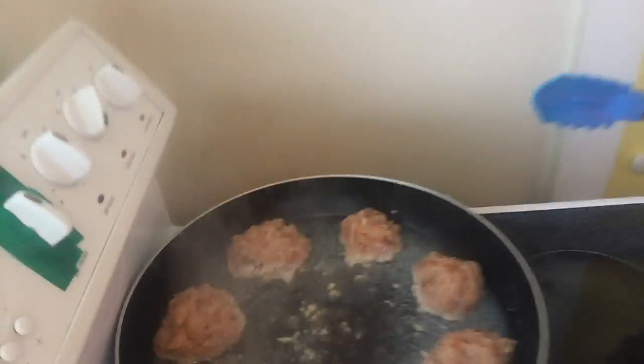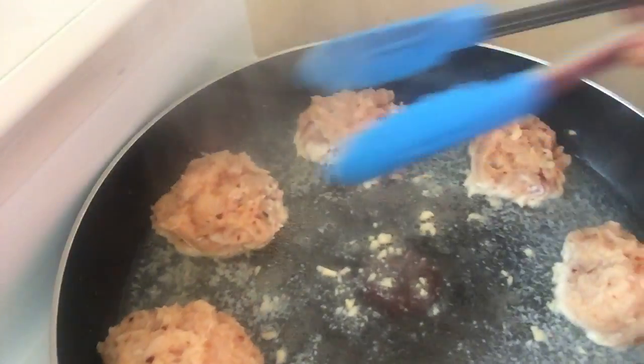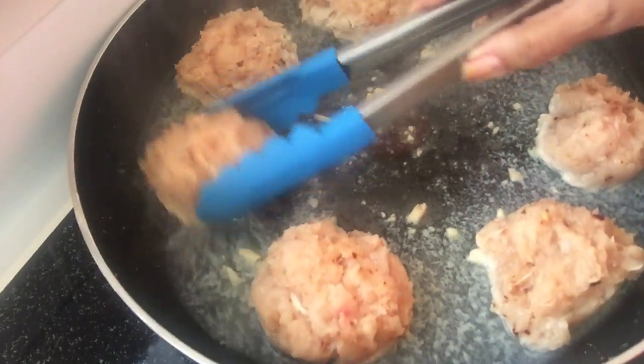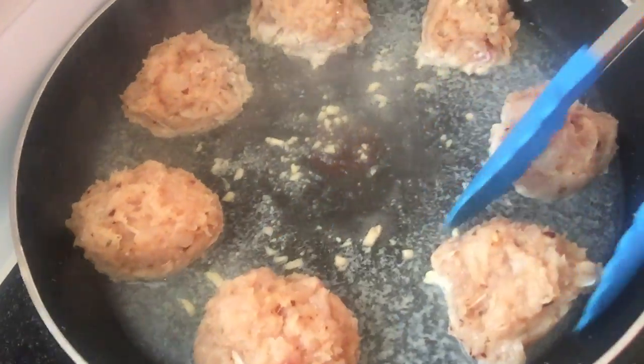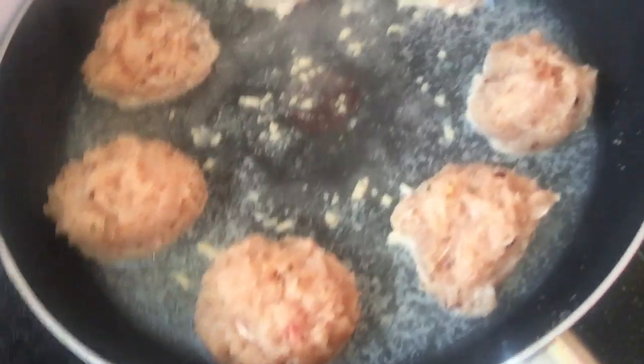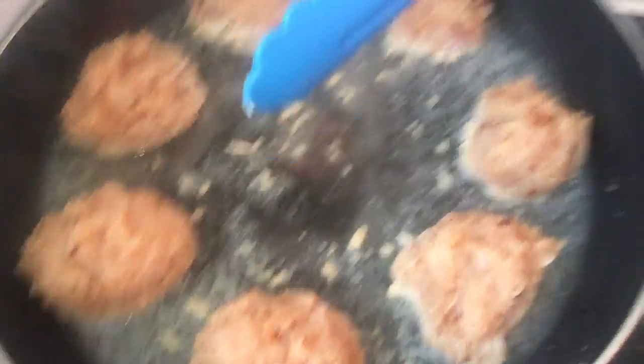I've already done it because I had problems with my camera and my video was too long. So here are my chicken patties and they're cooking — the water and the garlic. They're just slowly cooking there on medium. And they look delicious!